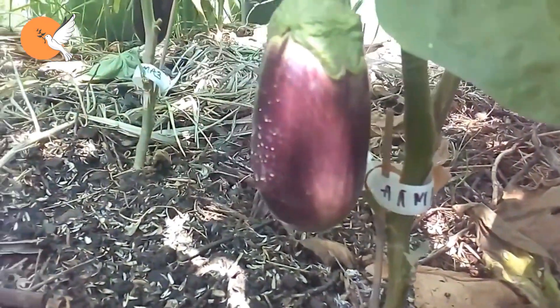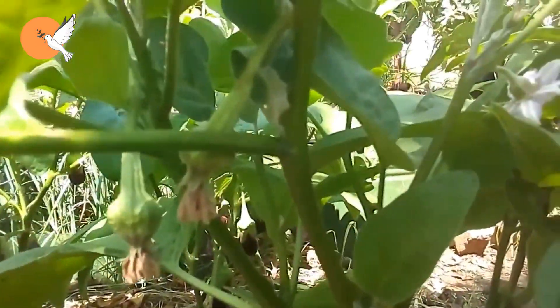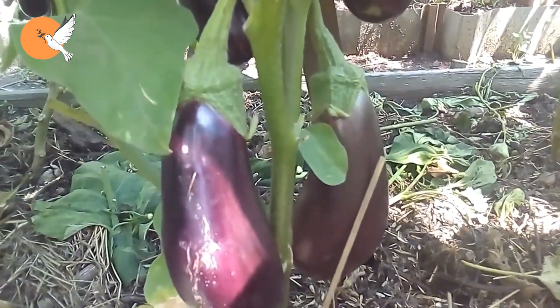It makes it easier to see leaf-eating pests, which often hide on the leaves. It increases fruit production and produces healthier fruits, spending more energy on their development.